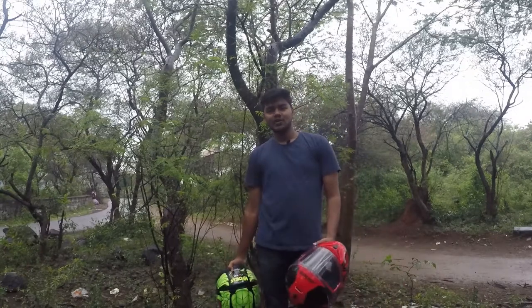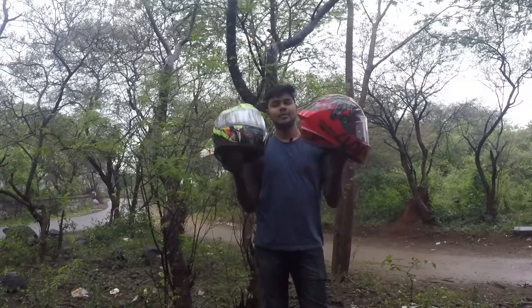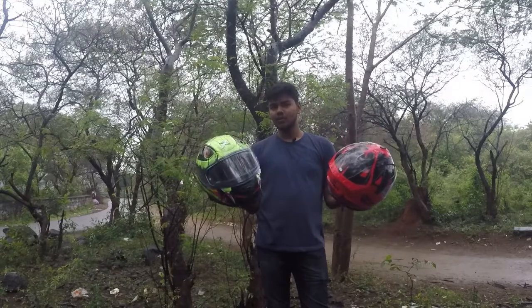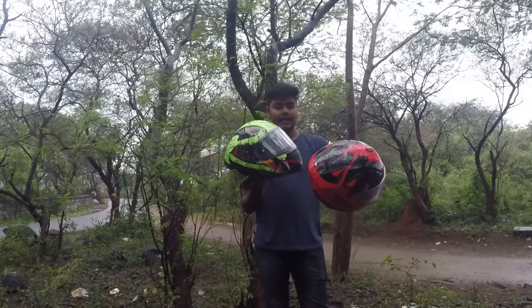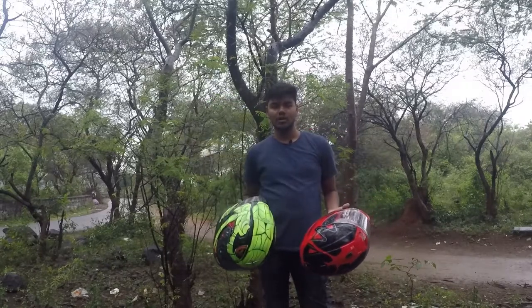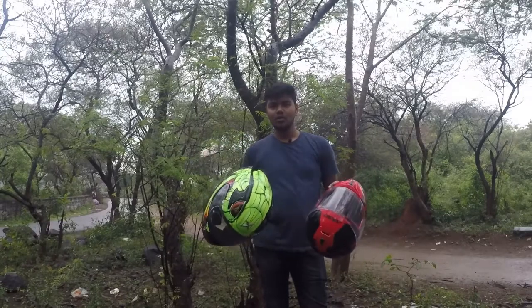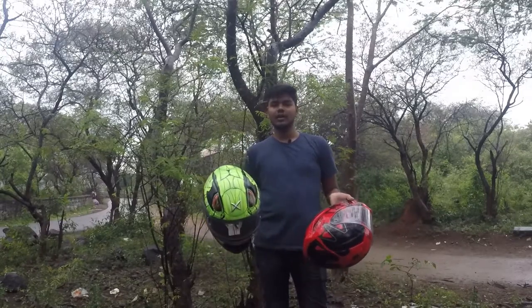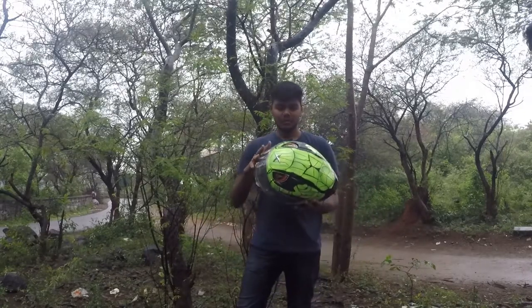Hello guys, welcome back to the channel. This is an interesting topic - we are going to compare two helmets: the Drakon Axor and the Venom Axor. There is a lot of doubt about these two, so let's explain how each helmet looks and how it performs. First, I am going to explain the key differences.